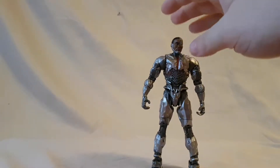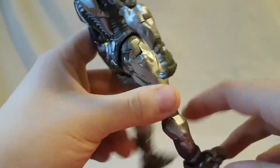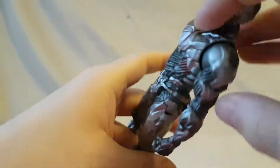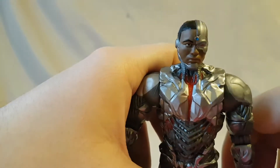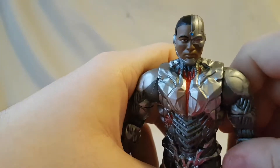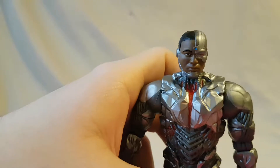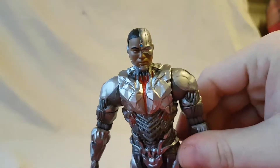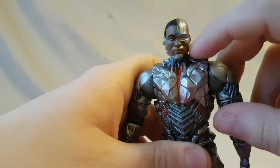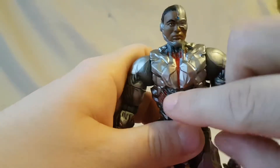Looking at Cyborg out of the package, he looks nice. He definitely looks nice and I like the feel to him — a lot of nice sculpted detail going on with this guy. First things first, looking at the face sculpt, it looks pretty good. I would maybe have to re-watch the movie — I don't quite remember what the actor looks like — but I imagine it's pretty close. Definitely loving the face sculpt. I love the little eye with the red and the lines right there, very cool.